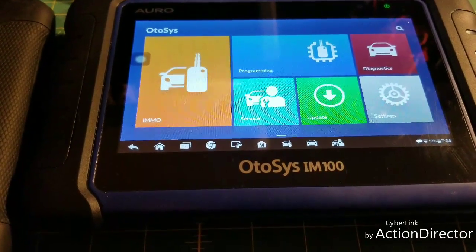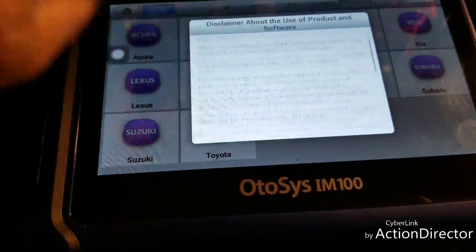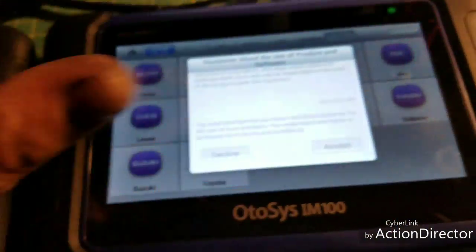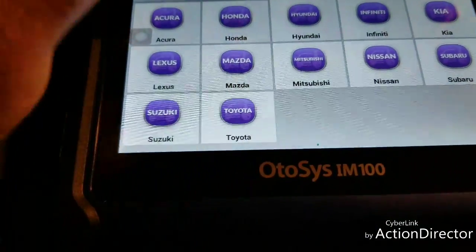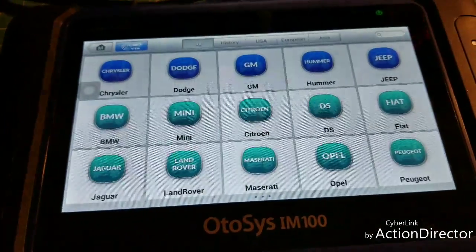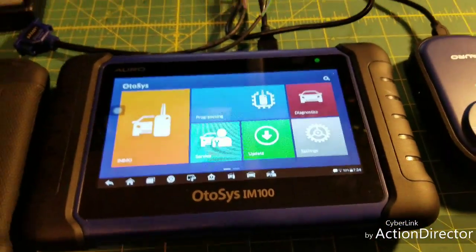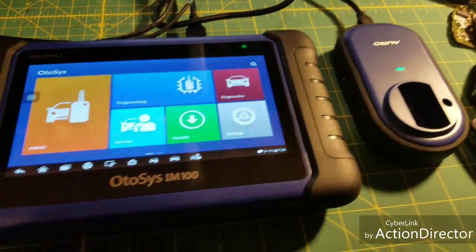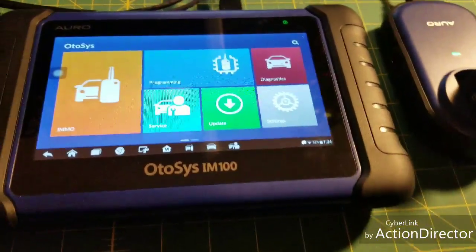The icons, everything about it is exactly the same. The only thing annoying about it is every time you get into it, it warns you that you can lock yourself out of a car and that they're not liable if you screw up an immobilizer. I've only had it for two days and I just thought I'd do a quick video and give you my thoughts on it. It actually comes with a key reader.